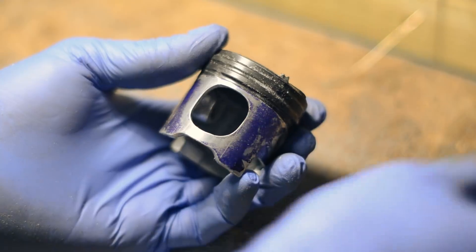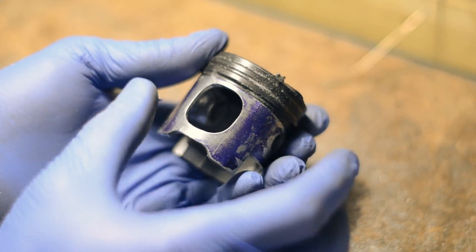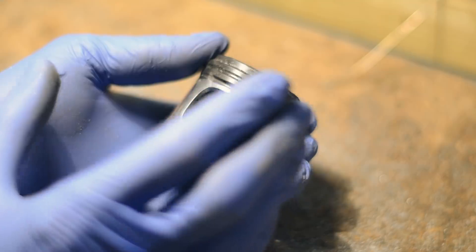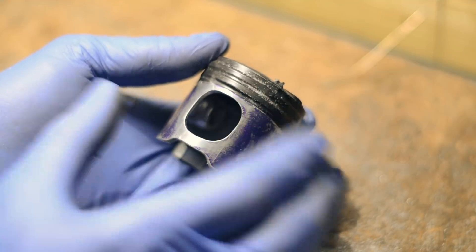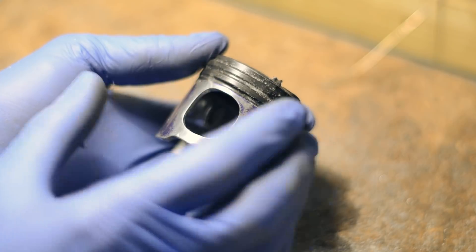Not perfect at all, but I think it should do for our purposes. I don't want to spend too much time on it, because I really want to get a proper dyno session done tonight.